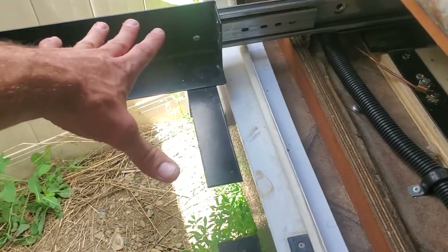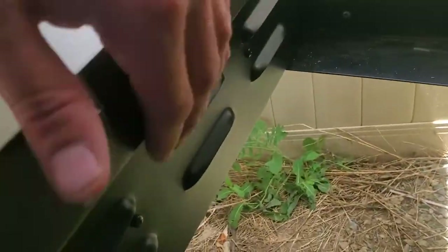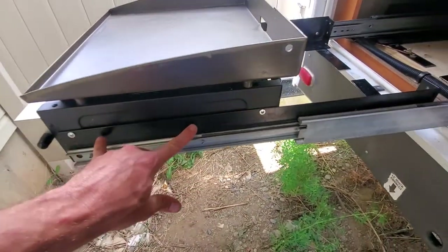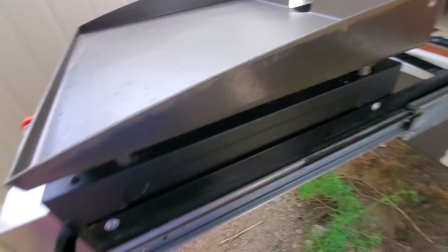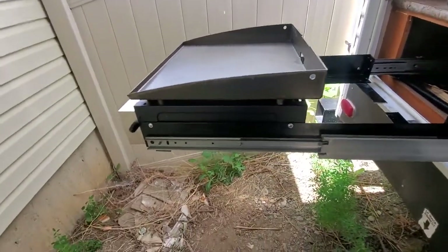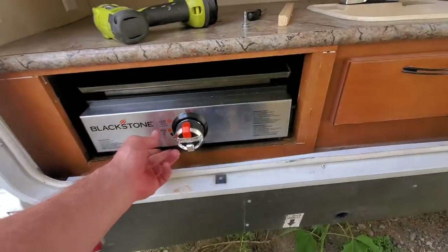The old one sat inside this tray and this was wider, so I had to cut these and separate them to make room for the stove. I separated those, plopped the stove in, put some rails — just screws — and those screw right in there. I'm really happy with how it turned out.